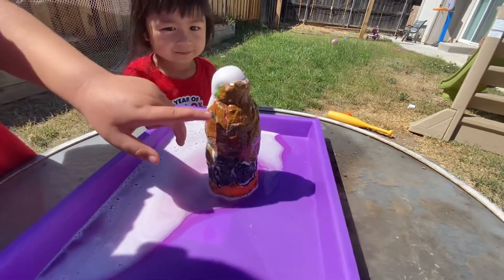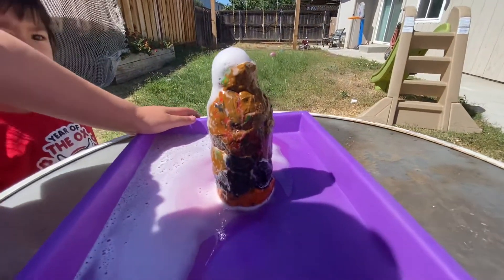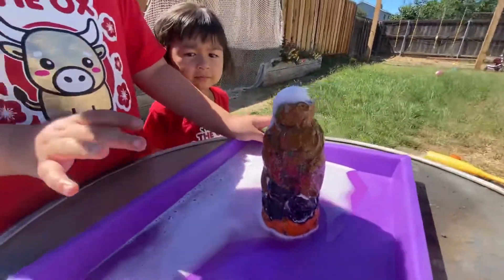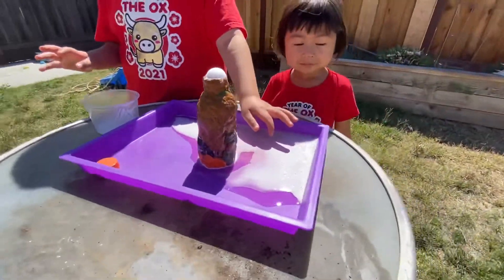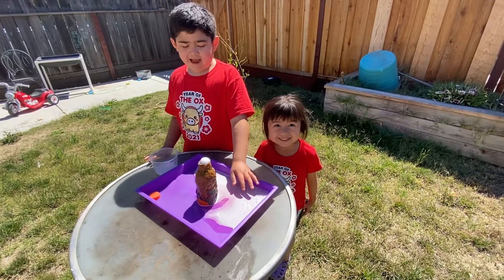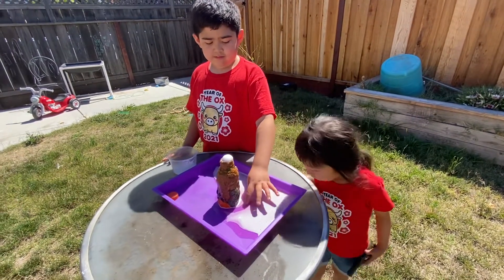Oh my god, it makes the clay look more different now. Why does the clay look more different now? The clay looks like it's anime. Right, dad? Yep. Is that it? Yep.